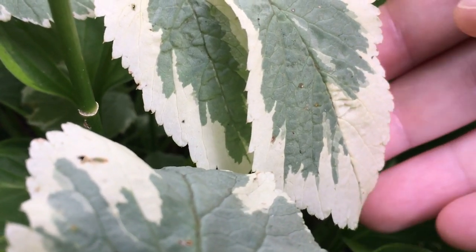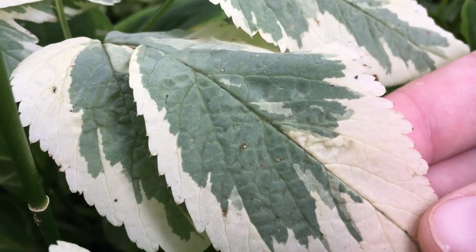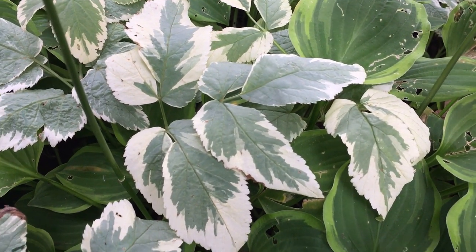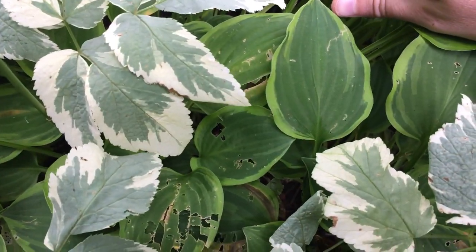This is a variegated variety, so the leaves are brushed with white, and these look absolutely incredible in the moonlight. These can spread really quickly in a shaded area — so quickly they're often considered invasive — and in our garden they compete with our hostas.